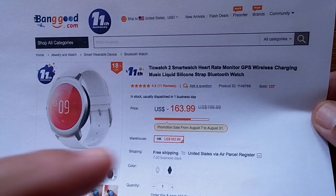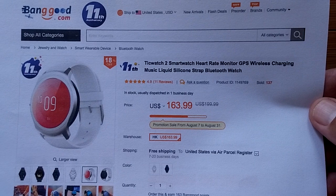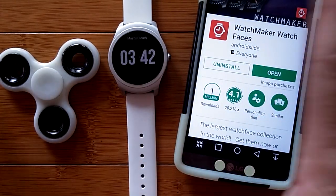We're going to keep discounts on this constantly active, so if it's not the price you want now, check back later. We'll definitely try to get you the best price going.